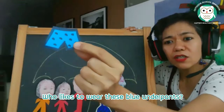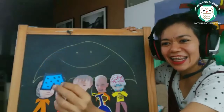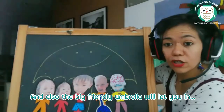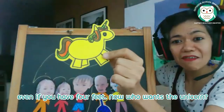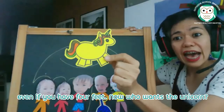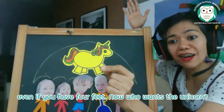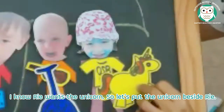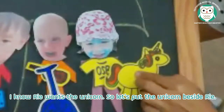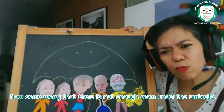The big friendly umbrella will also let you in even if you have four feet. Who wants the unicorn? Rie wants the unicorn! Let's put the unicorn beside Rie. Some worry that there is not enough room under the umbrella, but the amazing thing is there always is.